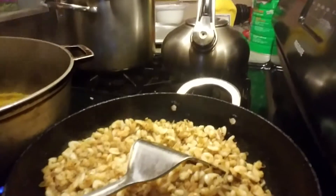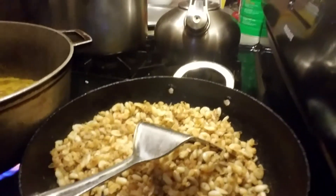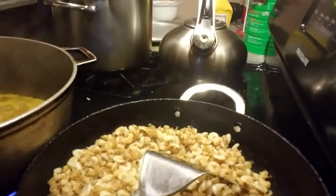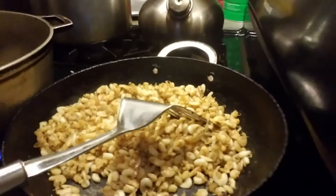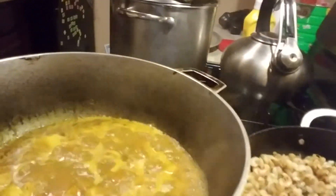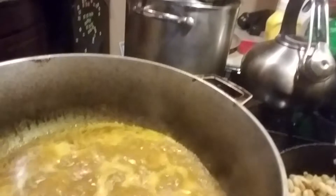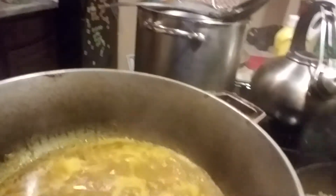The shrimp had to fry by itself in order to get all the liquid out before I add it into the curry. In the meanwhile, the curry is boiling so that the potato will get soft before I add the shrimps in.